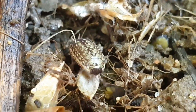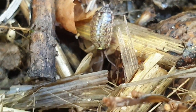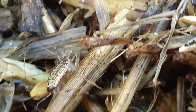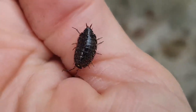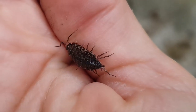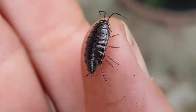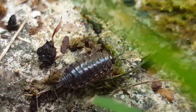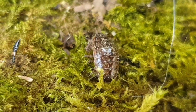Les cloportes vivent dans la litière organique morte déposée sur le sol, sous les écorces des bois pourrissants, dans les fentes des rochers ou des murs. Étant des crustacés terrestres, ils ont des branchies pour respirer et une carapace non étanche, ce qui les rend très sensibles au dessèchement. C'est pourquoi ils ont besoin d'une atmosphère humide pour survivre : matière pourrissante riche en eau, pièces très humides comme des caves, partout où l'humidité est importante.